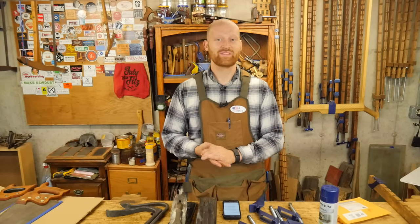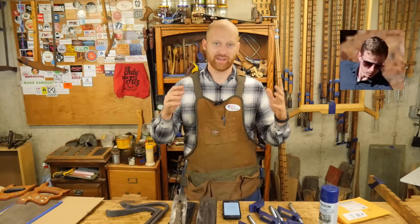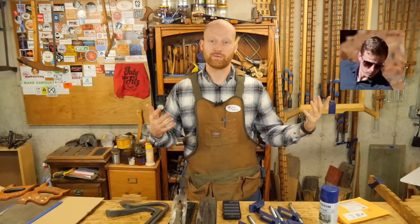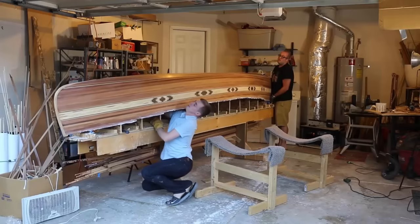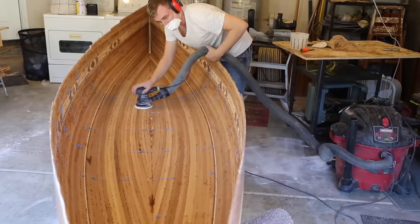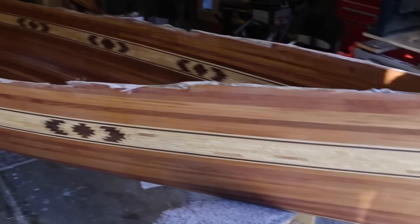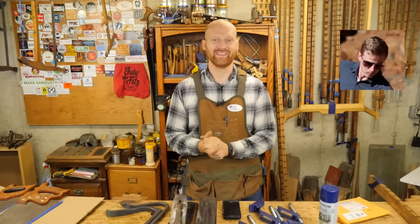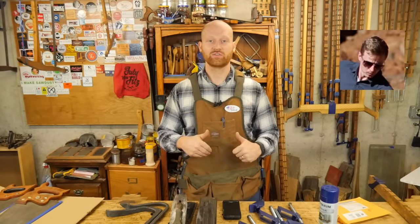The shout out for this week is A Guy Doing Stuff. I love the name of the channel and the content is phenomenal. If you haven't seen his channel, he is currently building a wooden canoe out of cedar strips — gorgeous, gorgeous work. He just finished putting the fiberglass on the outside and is about to flip it over. I am in love with this canoe. Definitely go check out his channel — there'll be a link in the description and one in the cards too.